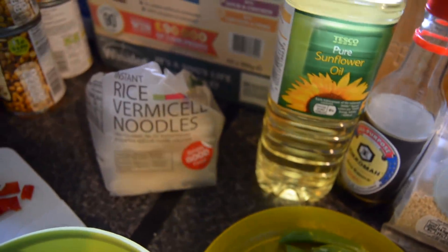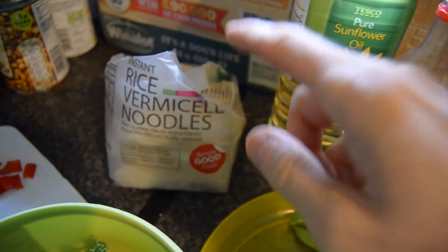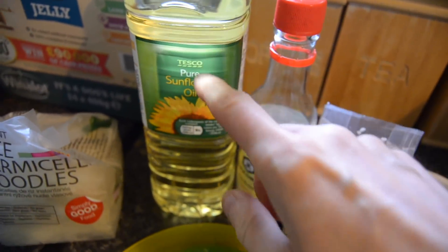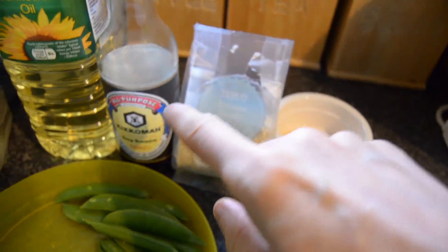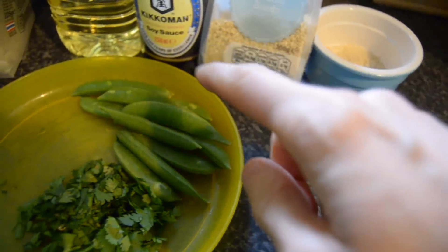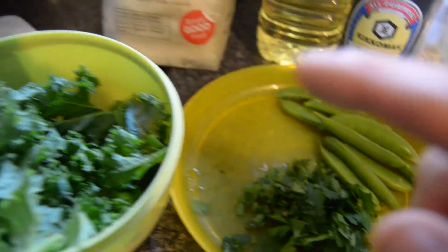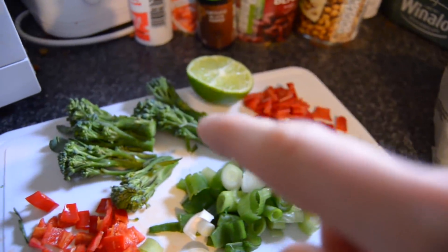Here are the recipe ingredients. First, I'm using instant rice vermicelli noodles from Tesco's — 100 grams, or the whole pack if serving two people. We're using one tablespoon of pure sunflower oil, eight tablespoons of soy sauce, one tablespoon of white sesame seeds, ten sugar snap peas, a handful of cilantro (or coriander as we call it in the UK), a handful of kale, and six tender steamed broccoli florets.